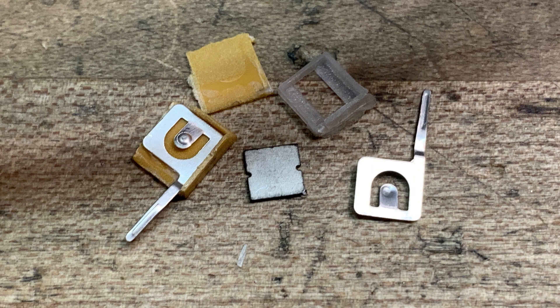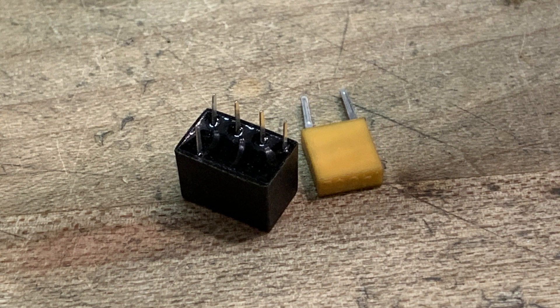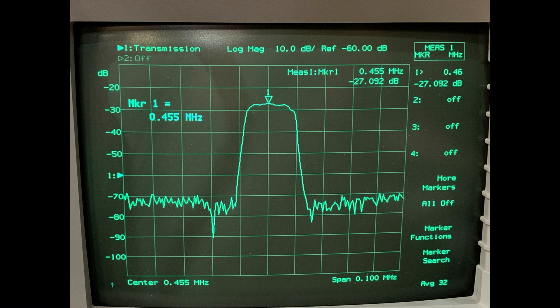The other one here is an LT455EW, and this is the filter. If you turn it over, you see that it's five pins — three of the pins are ground and the other two are input and output. It's centered at 455 kilohertz, and the spec sheet says it has a 15 kilohertz bandwidth measured at the -6dB point. This one looks maybe a little wider, like 16 or 17 kilohertz, but it's a really nice, very clean-looking filter.